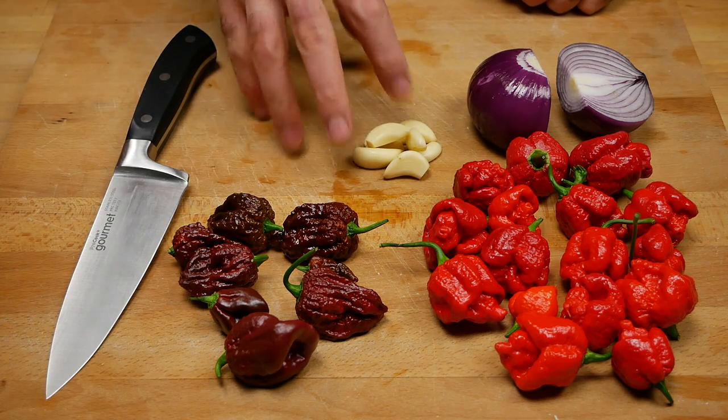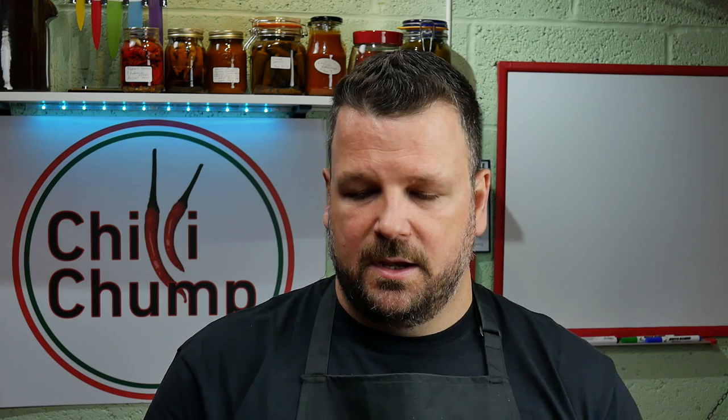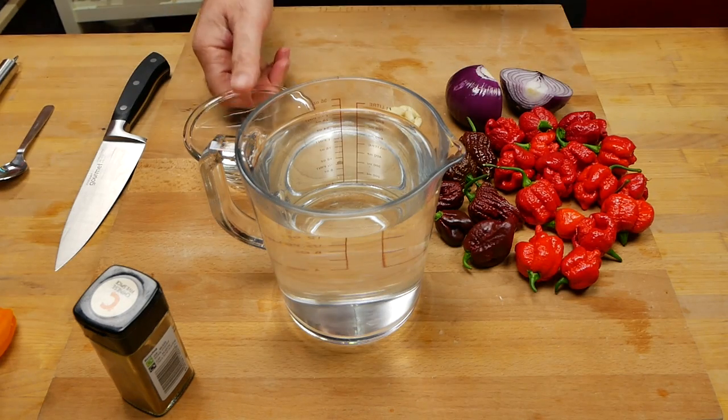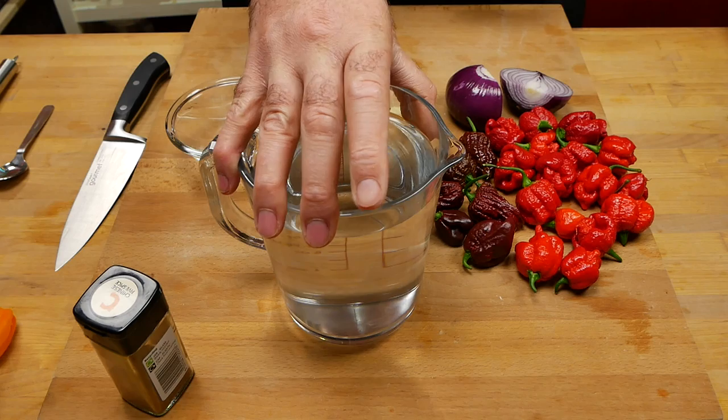Some of the other ingredients we're going to be working with: we've got onion, seven garlic cloves, and we're also going to be adding in some Chinese five spice — star anise, cinnamon, fennel, black pepper, and clove. This is going to be a brine fermentation, so I'm adding in the brine rather than letting the peppers create their own — that would be a mash. We have a liter of water and we need to add two to three percent salt and mix it up.